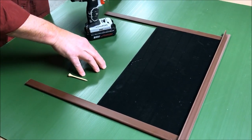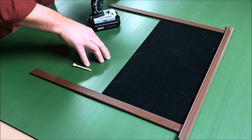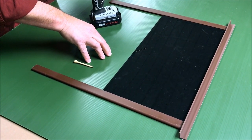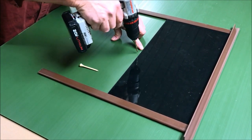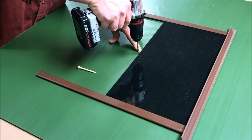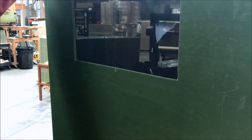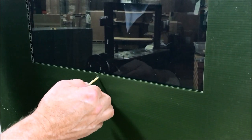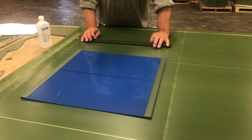Some guys have found over time that their windows may creep down when they're not in their blind, due to wind beating on the blind or sun getting the tracks hot. An easy fix for that is to take a drill and drill through the plastic right below your window when it's in the up position. From the inside you can stick in a golf tee, a wooden dowel, a nail, or whatever you find to use.